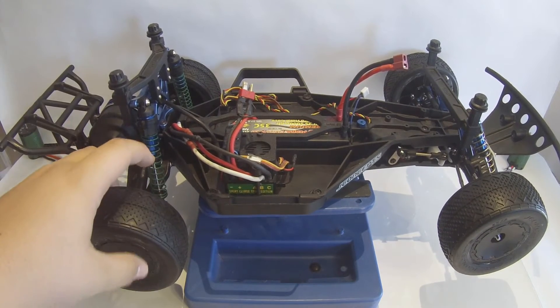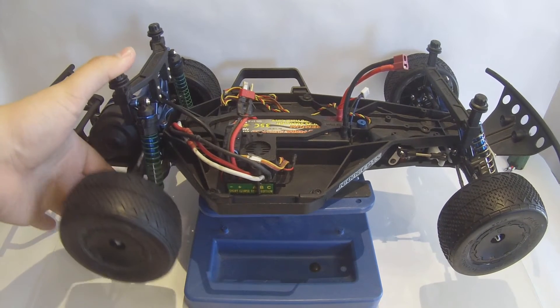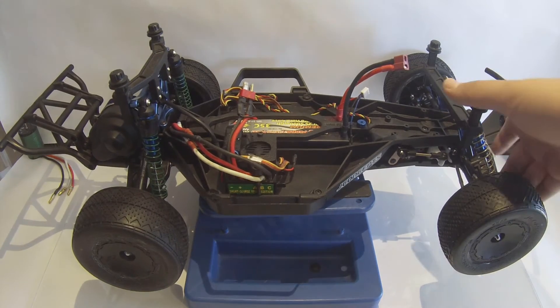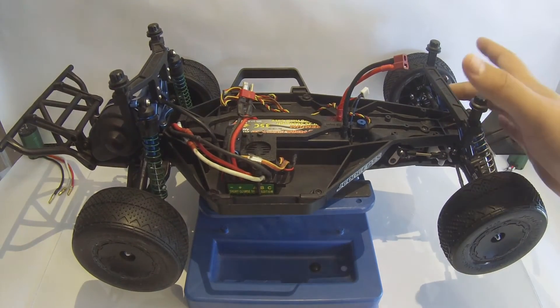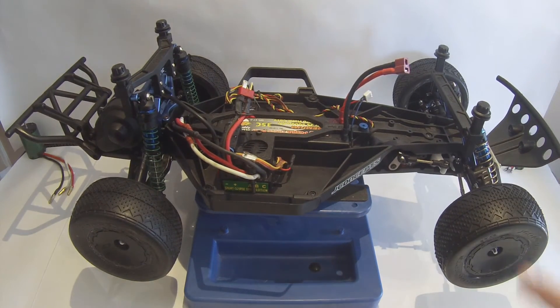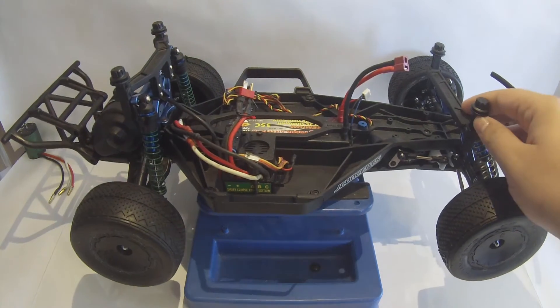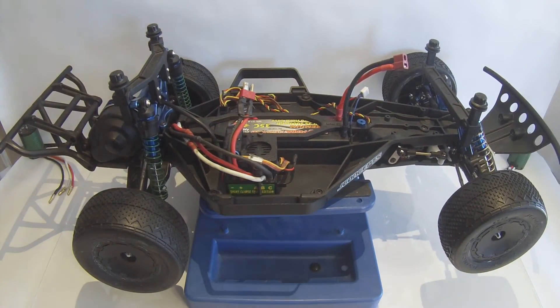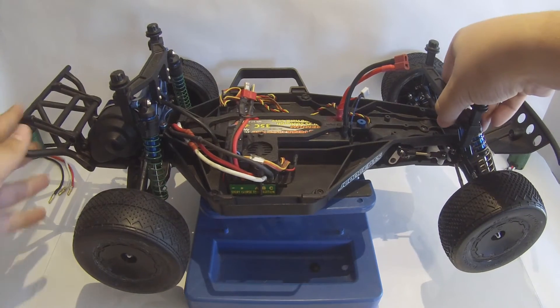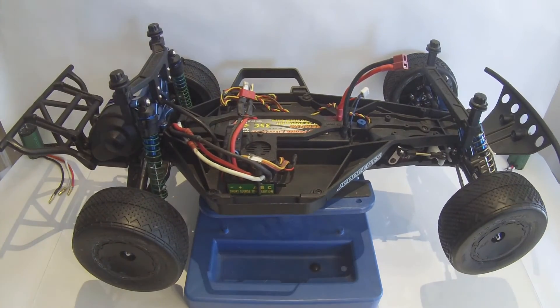Note that the rear shock springs are way too light. This thing will not hold itself up — it just squats to the ground. So I will be replacing those before I go to the track. Next thing up front is the STRC aluminum shock tower. I have them front and rear in blue aluminum. These are to tighten up the suspension and the overall handling characteristics of the truck. The stock plastic ones move around and flex quite a bit, where these ones have no flex whatsoever. So definitely an improvement over the stock Traxxas there.